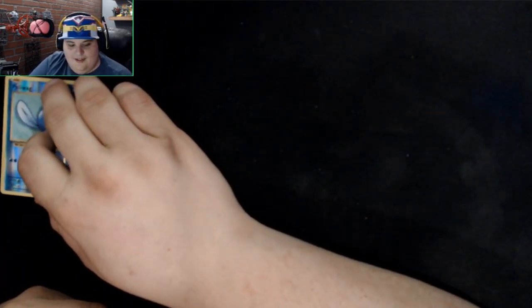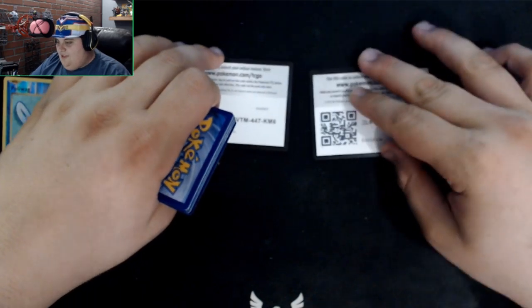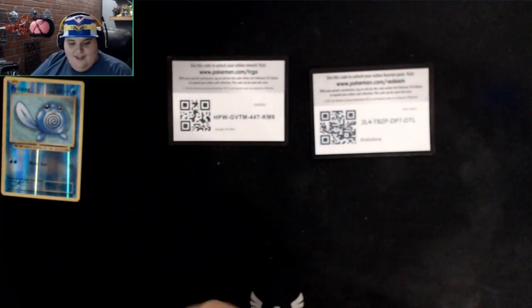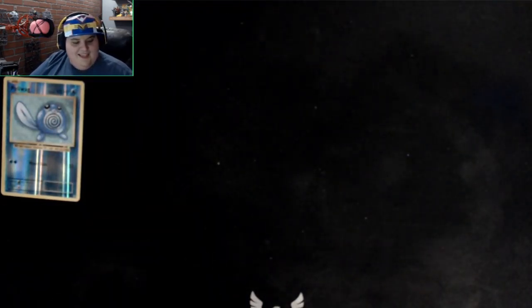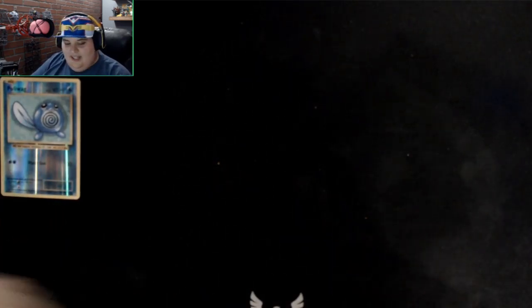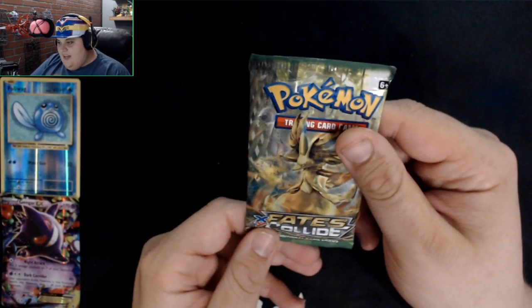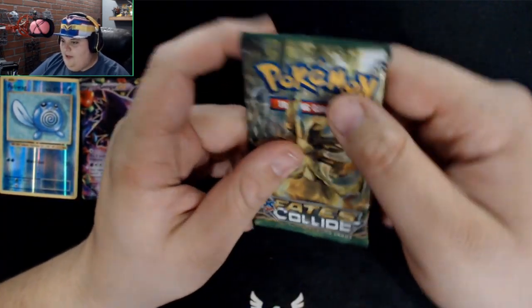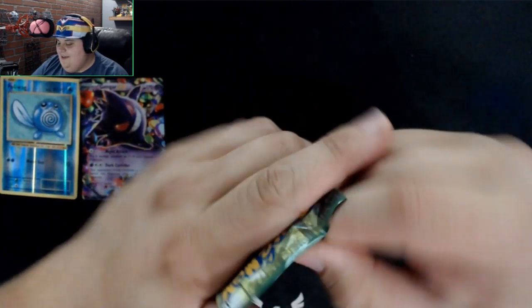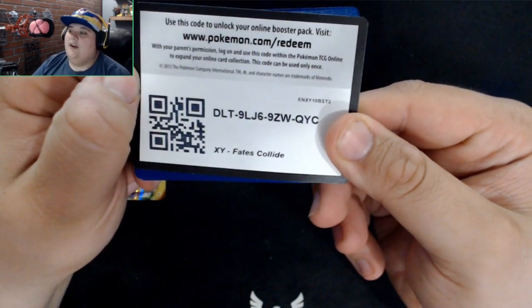I wish I had never given all my Pokemon cards away to my younger cousins. I had so many first-gen cards. They actually play Pokemon though, so I'm not gonna take it away from them. Here are the two codes from what I've done so far — pause the screen if you want them. Now opening the Fates Collide pack.